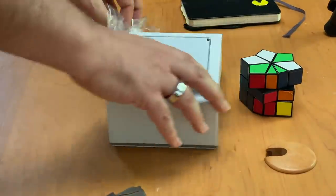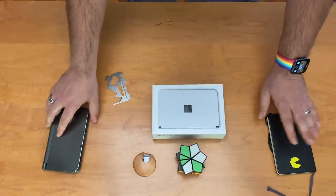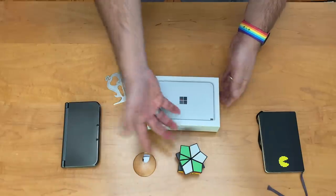Here is the device. I've got next to it a 3DS and a Moleskine because it reminds me of both, and the dimensions are pretty similar. The Rubik's Cube thing is just for fun.